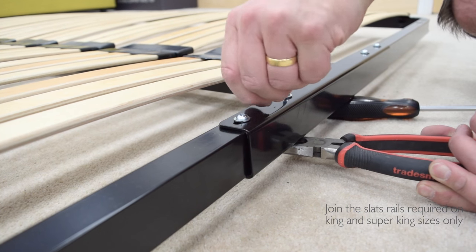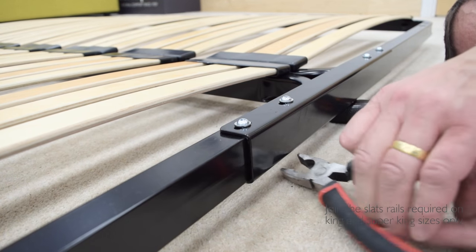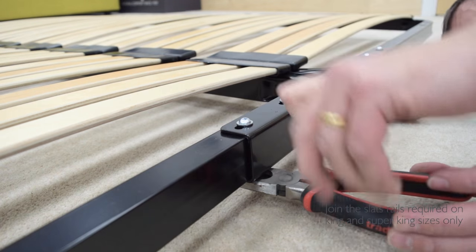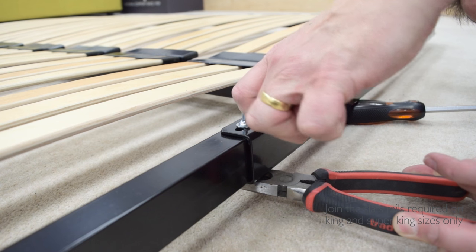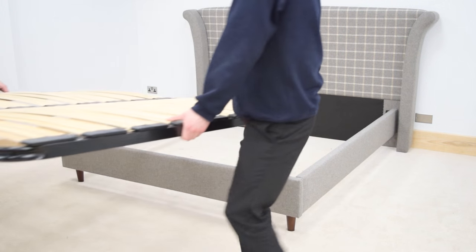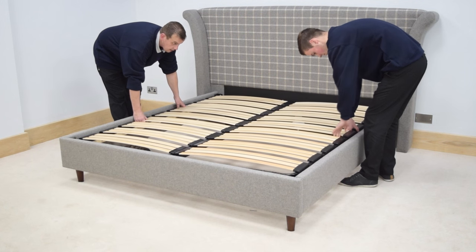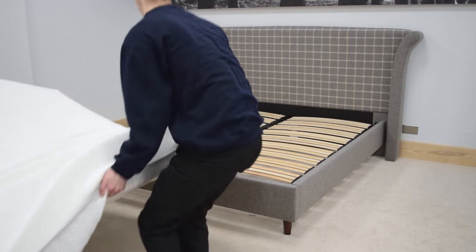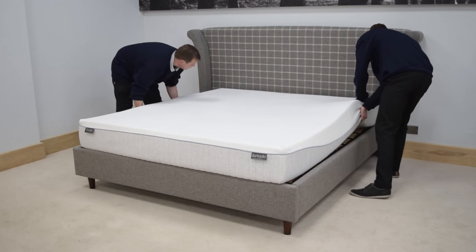Fully tighten the slats joining bar bolts. Carefully lift and lower the slats unit down into position on the centre support brackets, support bars, and side rails. Place the mattress on the slats unit and the bed is now fully assembled.